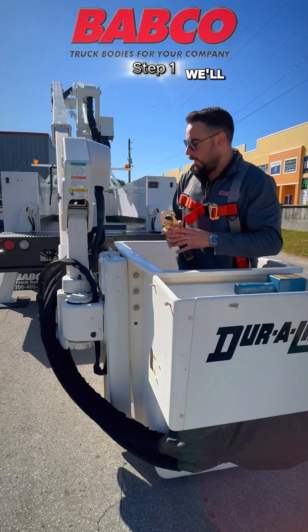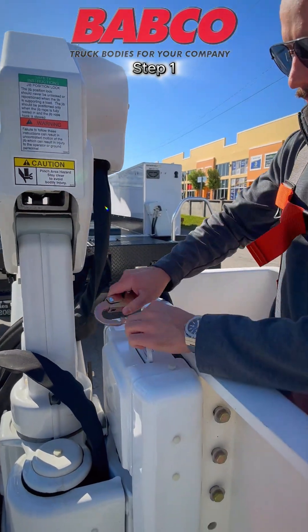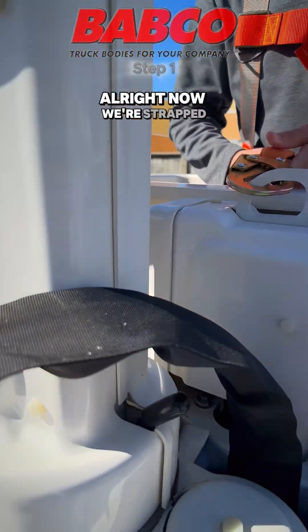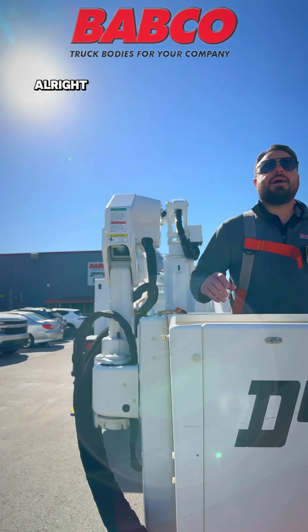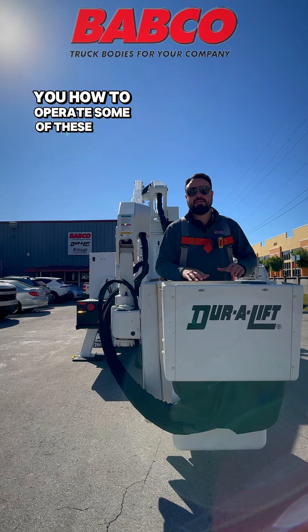Now, we have to make sure we'll go ahead and we'll hook on through the anchor. All right, now we're strapped in. Now that we're inside our bucket assembly, I'm going to go ahead and show you how to operate some of these basic controls.